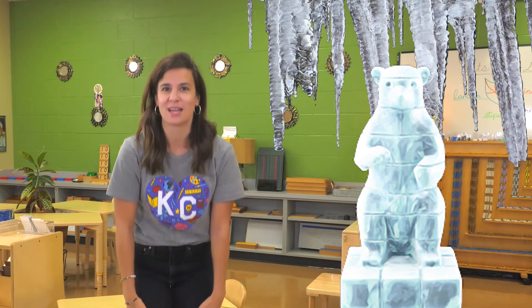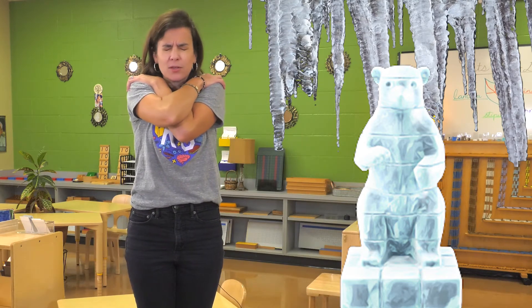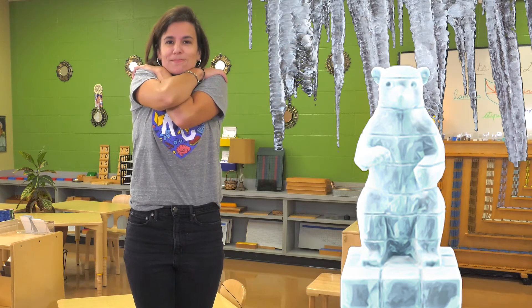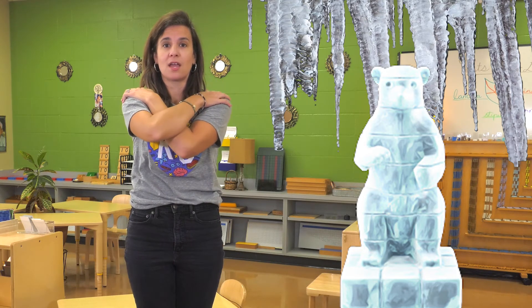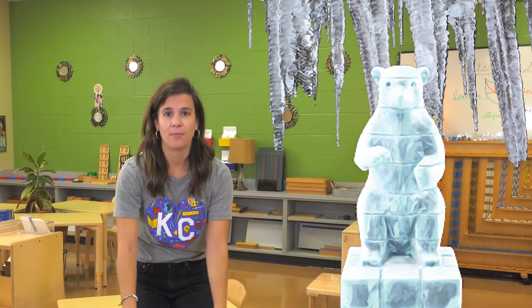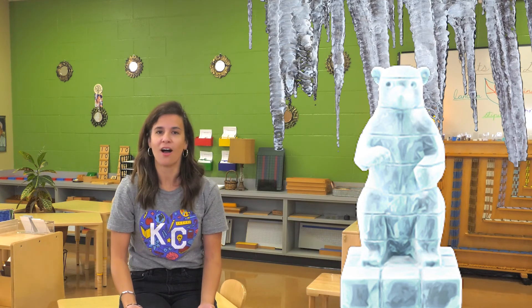We can do it one more time. So stand up, cross your shoulders, tighten everything up, including your eyes and your mouth, and shrug those shoulders up. Now we're gonna take a breath in. Blink open our eyes, relax our mouth, start relaxing our shoulders and your arms, and you're gonna start melting. Take a breath in. Let it all out.